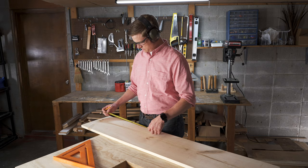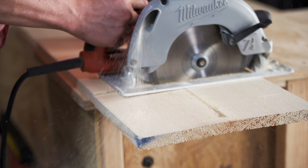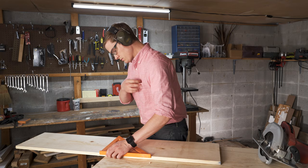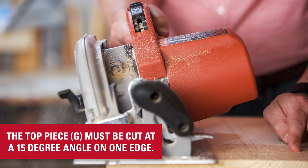Follow the instructions to cut out each piece for the box. Note that two side pieces, labeled as A, are ripped to be 8 inches wide. Cut an edge off the top piece, labeled as G, to have a 15-degree angle where it meets the back.